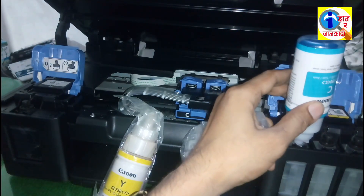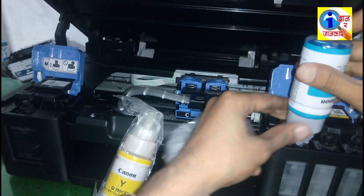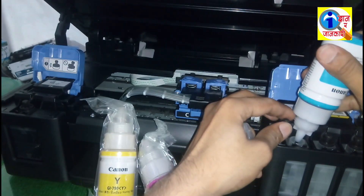Likewise, you have to refill cyan, magenta, and yellow ink in these tanks.